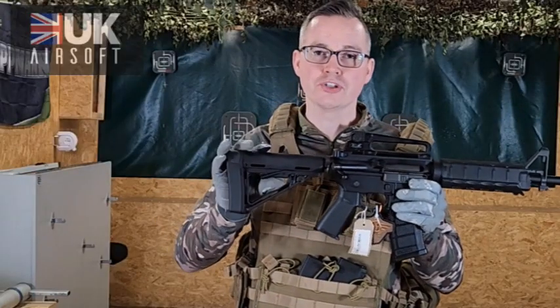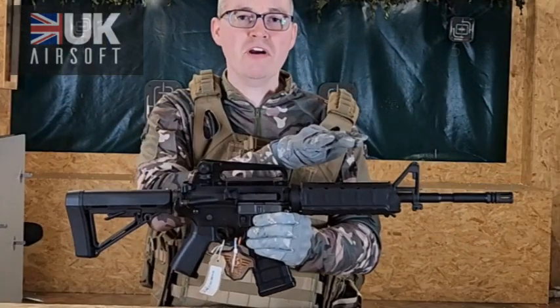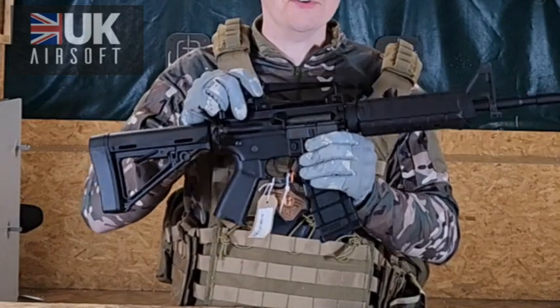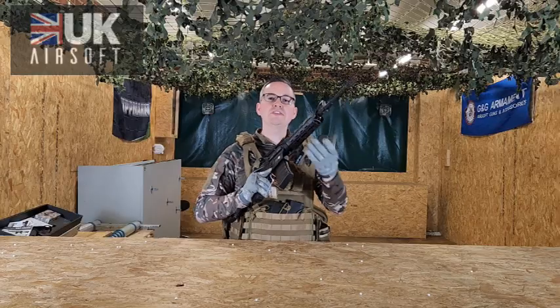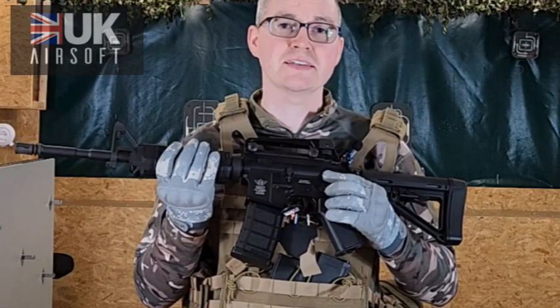So what are the key main features of this gun? At the back you've got an adjustable stock with a little lever underneath. Along the top you've got fixed iron sights which are fully adjustable, and the front part of the iron sight is fully removable, allowing you to replace it with another sight if preferred. You've got your functioning cocking handle, a nice sleek looking foregrip, and underneath the foregrip can actually be removed, which exposes where you put the battery. On the left hand side you've got your selector switch with standard safe, semi and fully automatic. And on the right hand side you've got your magazine release catch.